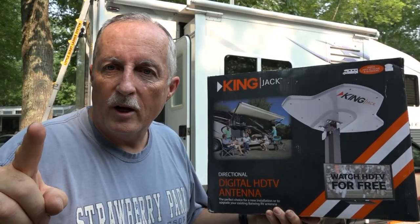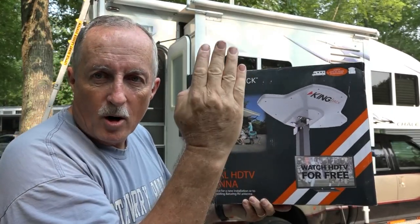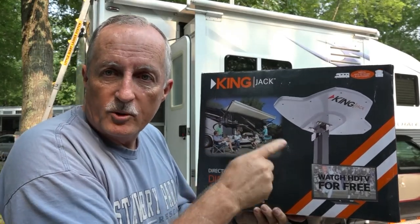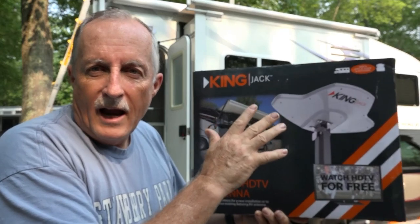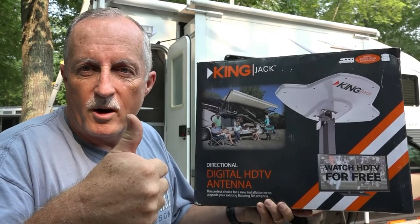The new antenna I'm going to be putting on is this King Jack replacement head. It goes on the crank-up arm that the old batwing is on — you pull the two pins, put this on, hook it up with the same cable, the same amplifier, and it should be just drag and drop. Put it right in and let's see it work.